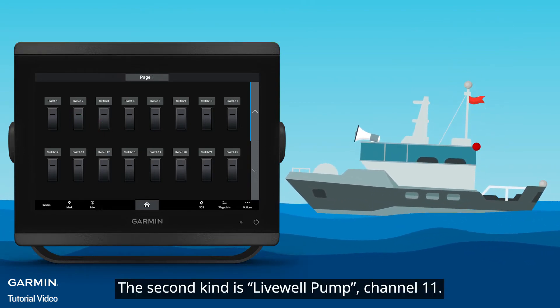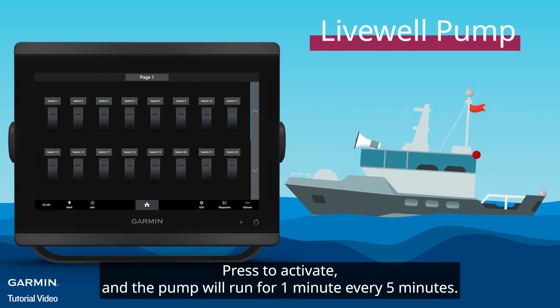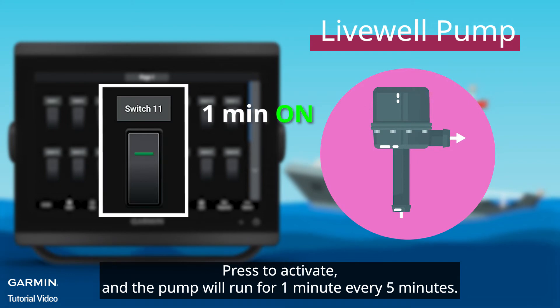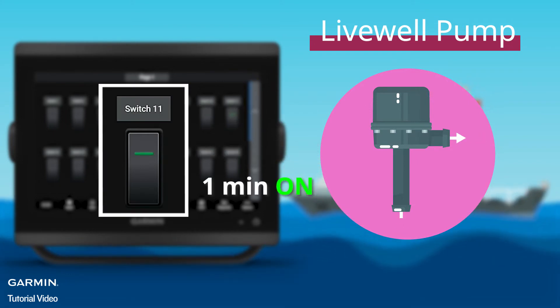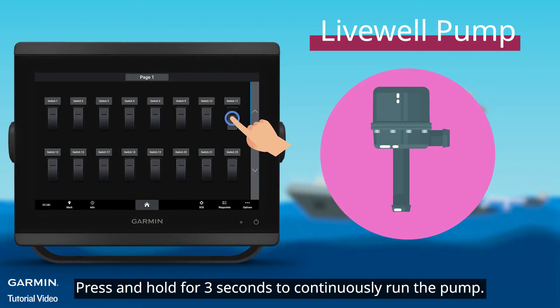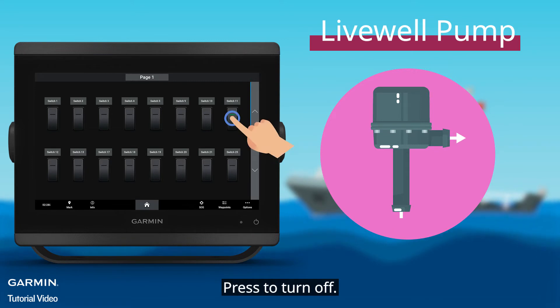The second kind is Lifewell Pump, Channel 11. Press to activate, and the pump will run for one minute every five minutes. Press and hold for three seconds to continuously run the pump. Press to turn off.